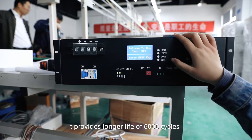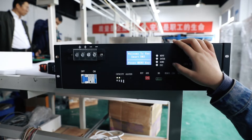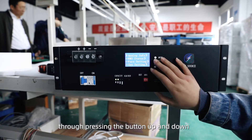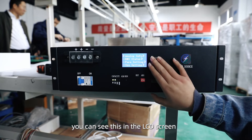It provides a longer life of 2,000 cycles with 80% depth of discharge. You can see this is the main board, and you can switch the manual to move the batteries up and down. If you'd like to know the real-time status, you can see this in the LCD screen.